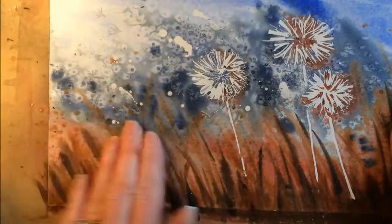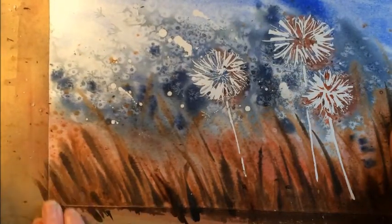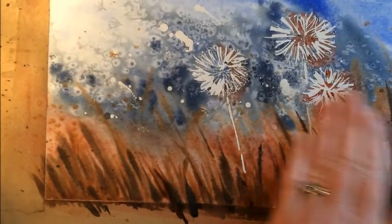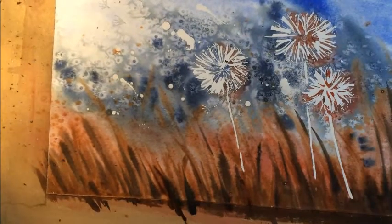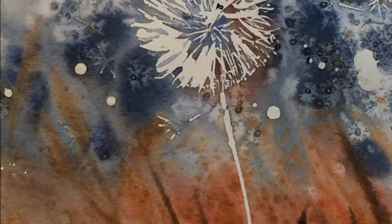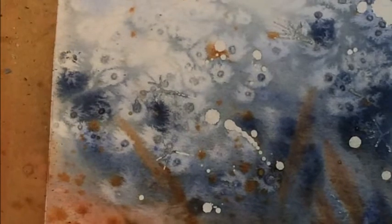There we go — just taking all that off. That's most of it off, and it's gorgeous. You can go in now and look at what the salt has done in that little area there — fabulous.